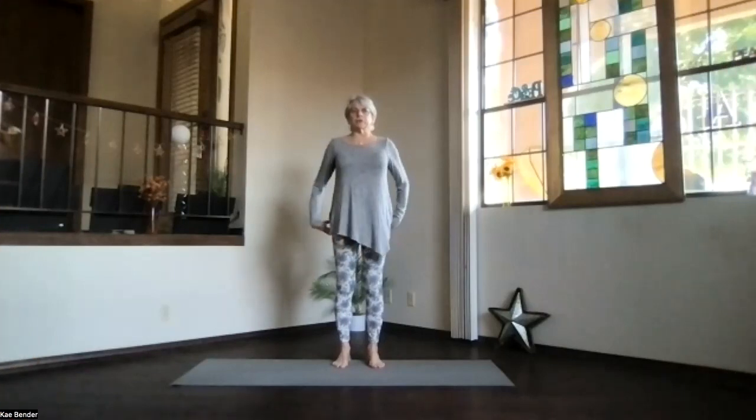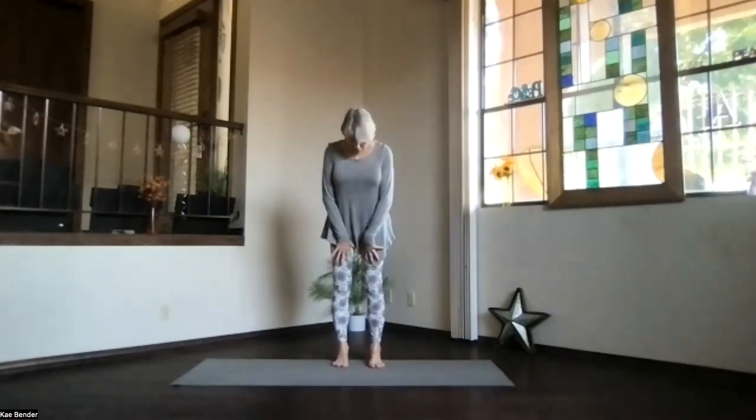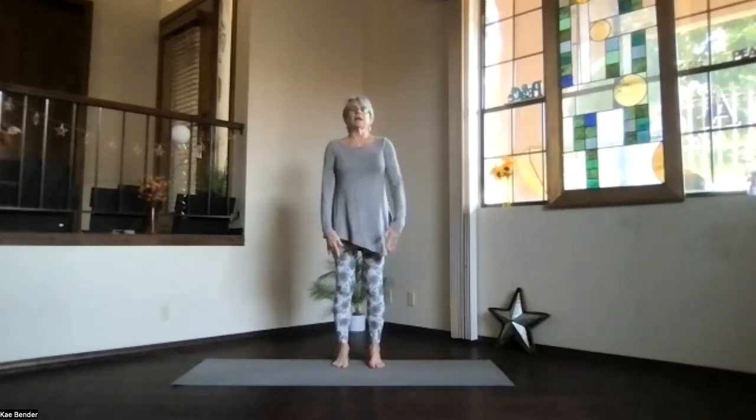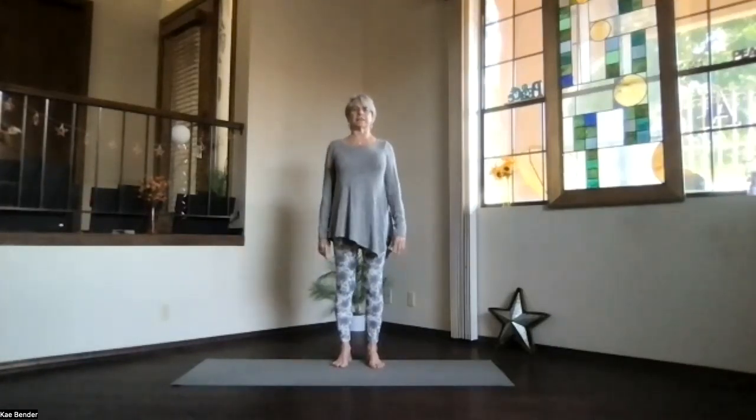Let's do our warm-ups first, just a nice gentle practice today. Spread your toes, ankles, knees, hips, and shoulders lined up. Activate your core to support your spine. Bring those shoulders back and down. And then reach your crown up toward the ceiling. Feel that spine lengthen.